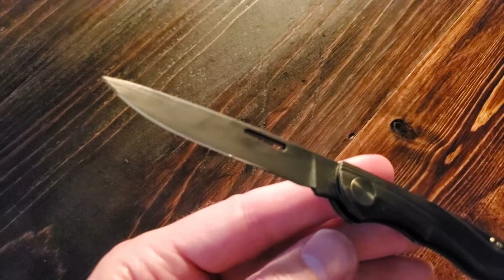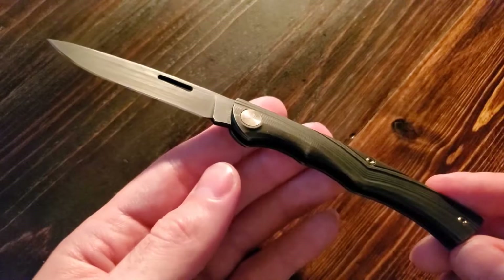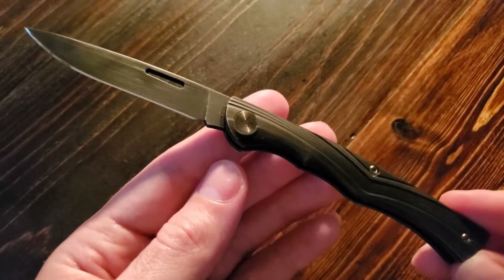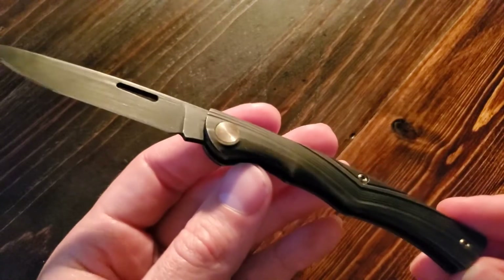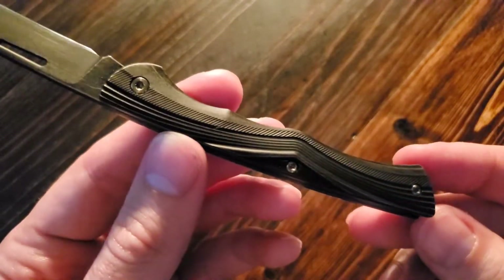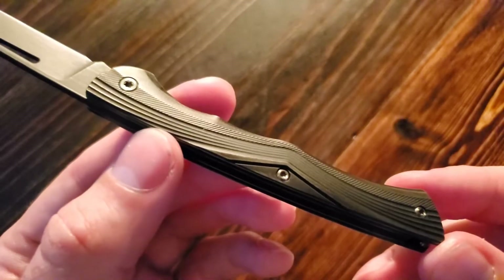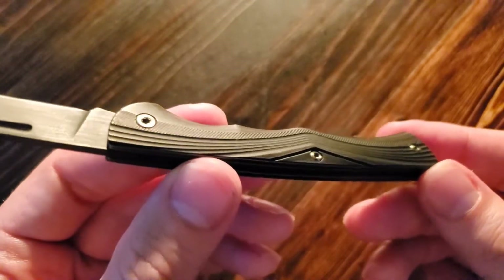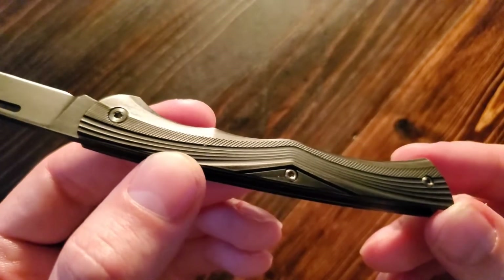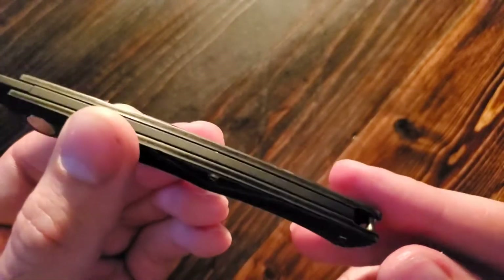The knife does not come with a mirror edge — I just put that on there. This is a WE Knife Company knife, and as you would expect, the fit and finish is absolutely wonderful. I do like that the hardware has also been anodized — or whatever the proper term is — to match the aesthetic of the rest of the knife. As you can see in the wonderful lighting, the machining on the titanium is just absolutely beautiful.